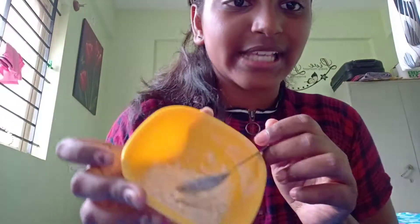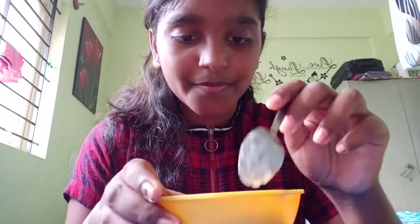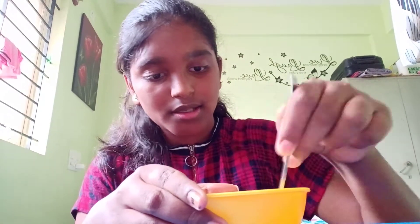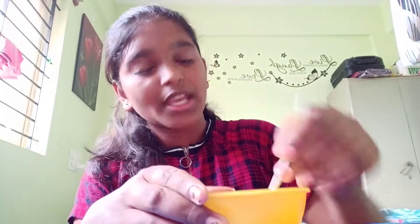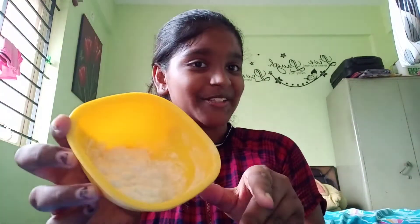Mix it well, guys. And here is my glue — it's ready!